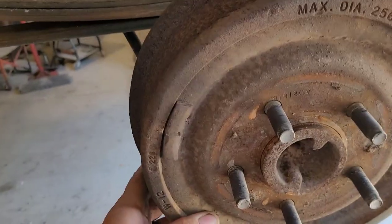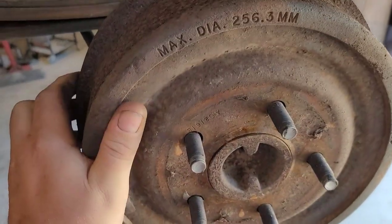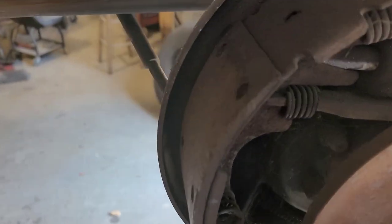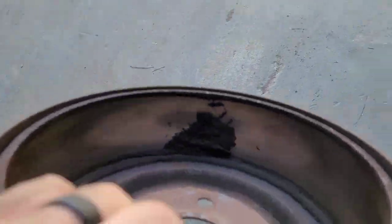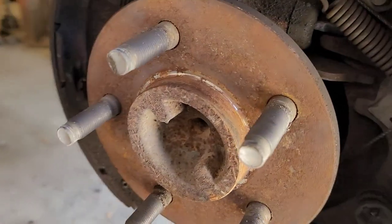I think this drum should come off relatively easy. It moves, but I'm going to have to do this two-handed. There it goes — it's coming off. So now, this is the first time I'm seeing this. The drum's got a lot of dust built up in it, so I'm just going to dump that outside instead of on the floor in the shop.